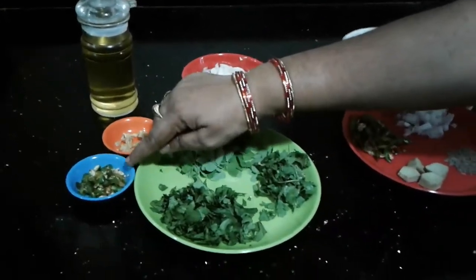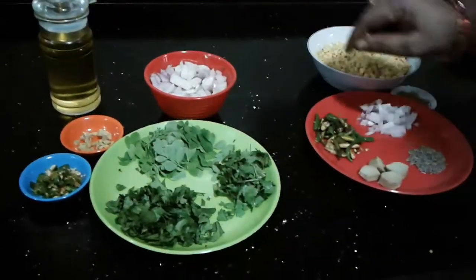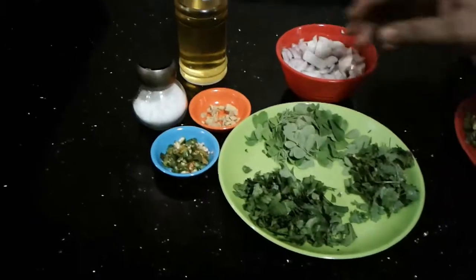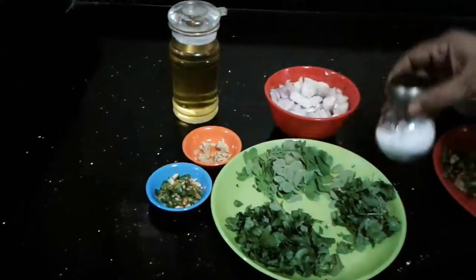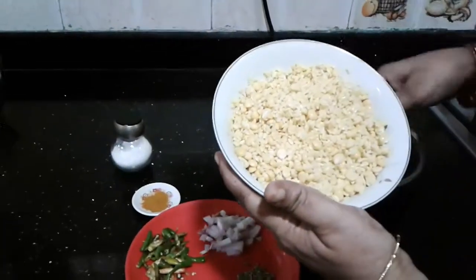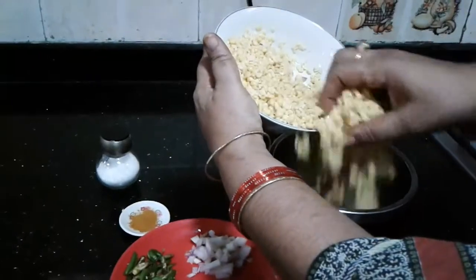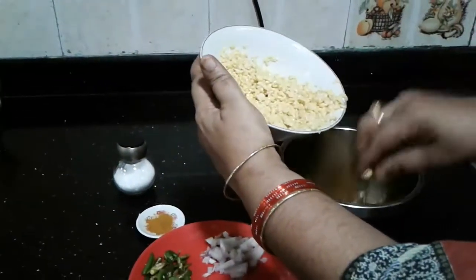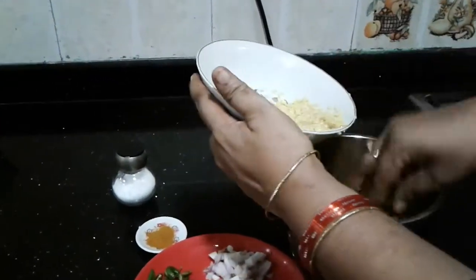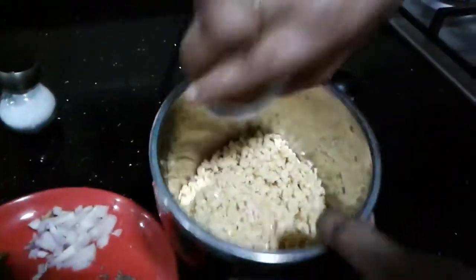We have to cut small pieces and we will deal in about 3 portions. We are going to mix with 2 portions and mix it in our pan. Now we're mixing the pot quite well.